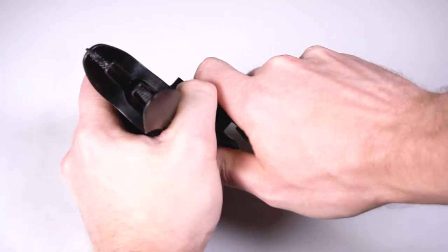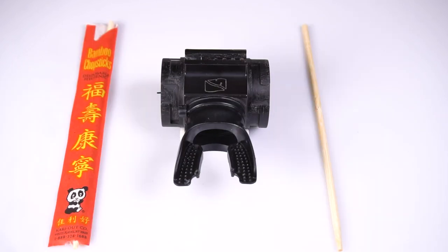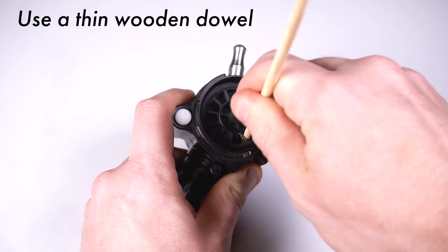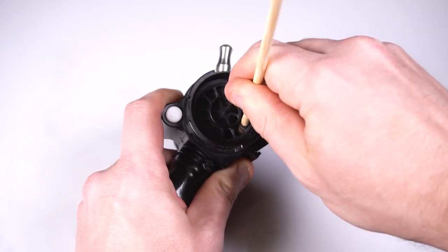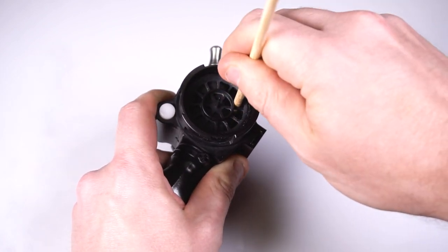Next, remove the HUD holder or nerd mount if applicable. Use a thin wooden dowel to slowly and carefully work the exhale mushroom valve cage out of the body. Only put pressure on the outside edges of the valve cage, being sure to keep opposite sides even during the process.